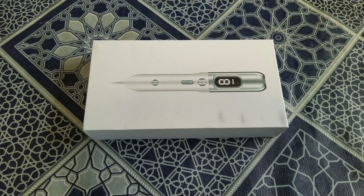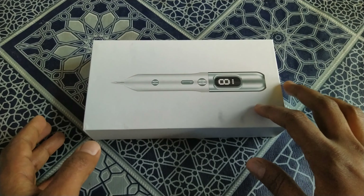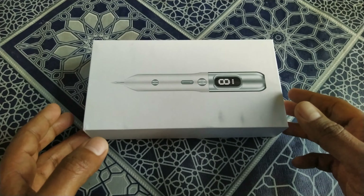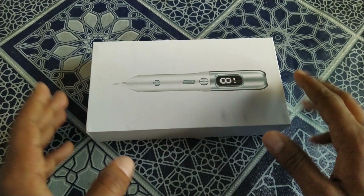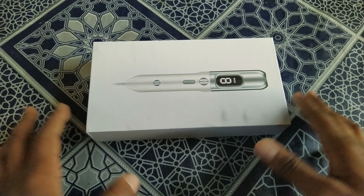I purchased this online from AliExpress. I am not a doctor or physician, I am just unboxing this for you guys and giving you some knowledge about it. This is especially for tattoos, freckles, and dark spots on your skin. You can purchase it and use it at your own risk, because I am not going to use it on my skin.